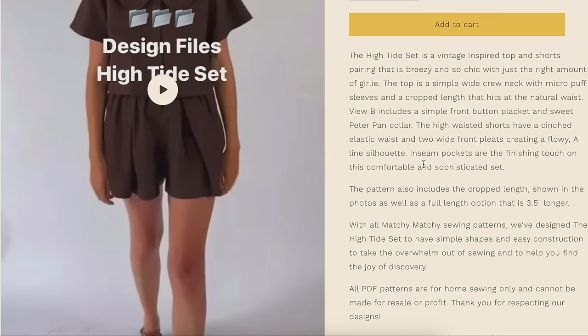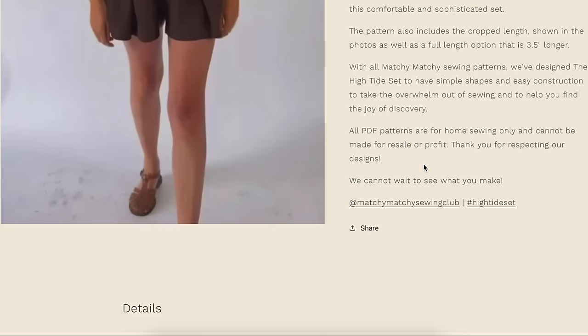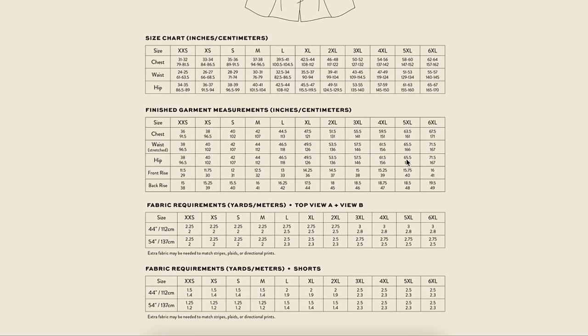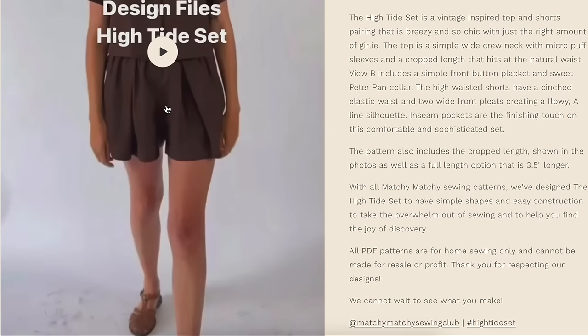This pattern also includes the crop length shown in the photos, as well as a full length option that is three and a half inches longer. The size chart goes from XXS to 6XL, with a chest measurement of 31 to 64 inches and hip of 34 to 67 — definitely one of the more inclusive patterns. The finished measurements give us four inches of ease in the bust — not too shabby. And about three in the hip, though I'd personally estimate closer to five or six with the pleat and everything.